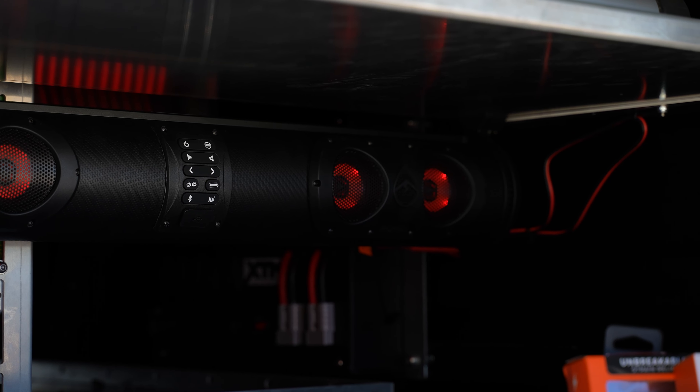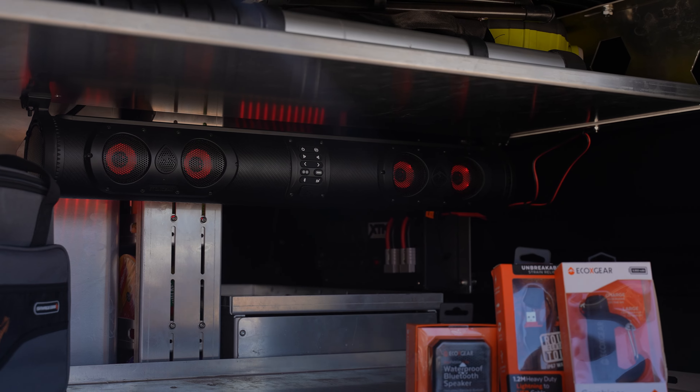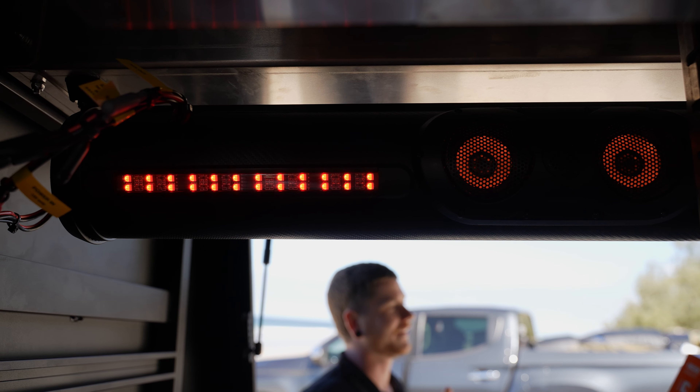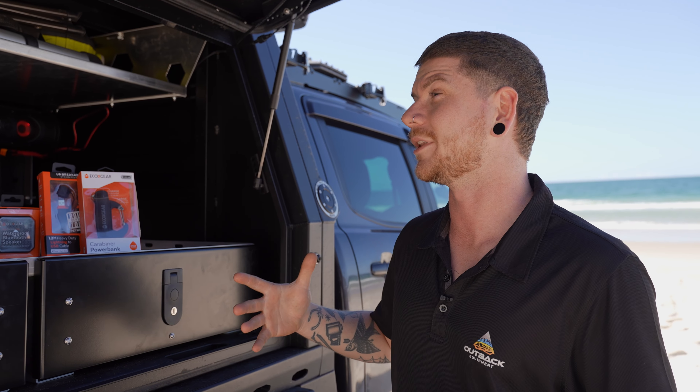You can actually see there's four speakers facing forward along with two of the tweeters. We've got the two subs on either end, and on the back side of the canopy there's two additional speakers and an additional tweeter. This basically gives you 360 degree sound, so whatever you're playing and wherever you're standing you'll be able to hear it.